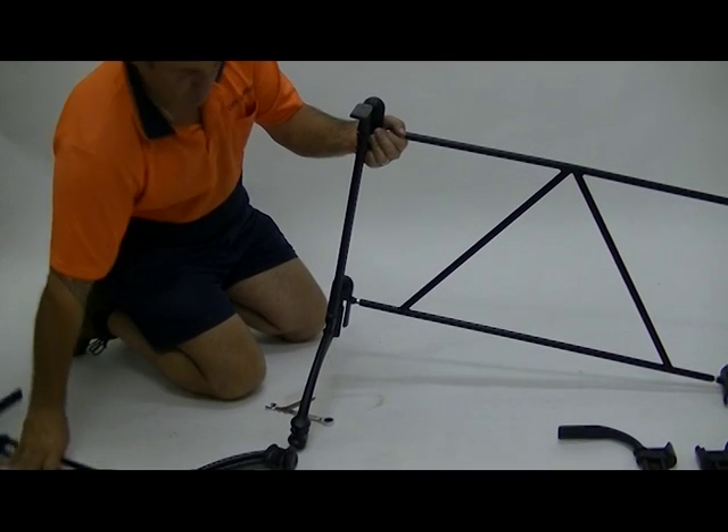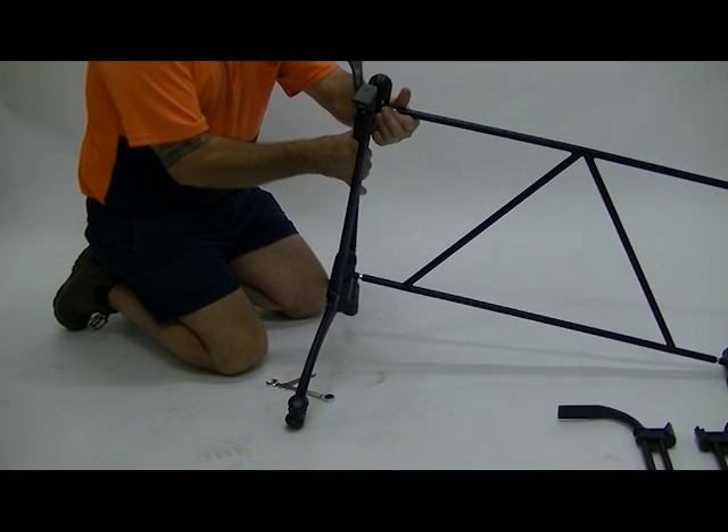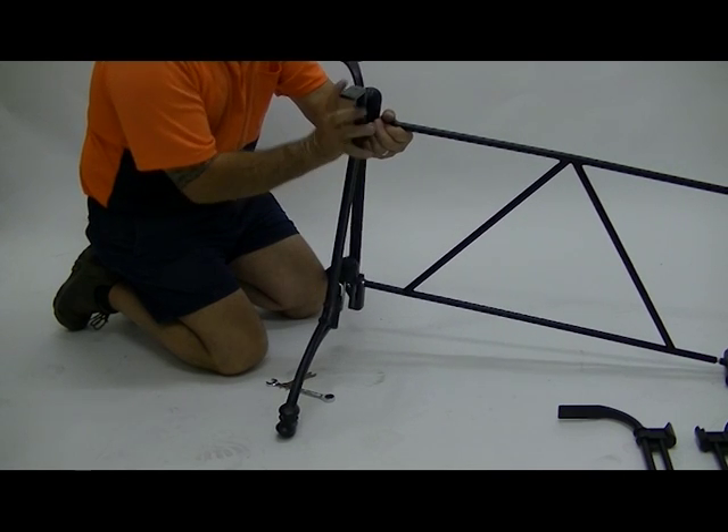Stand up legs and hold with one hand. With the other hand, hold the spreader bar with the securing caps over the rod and align.